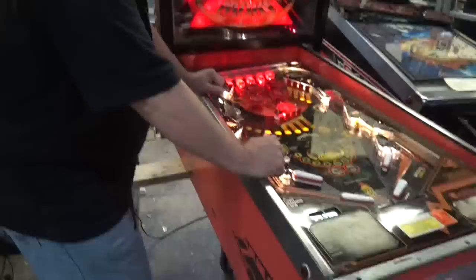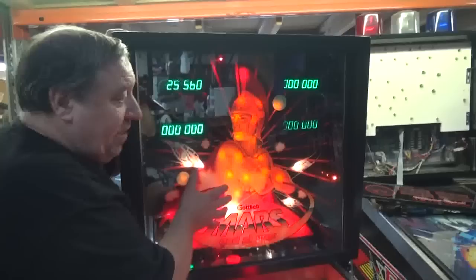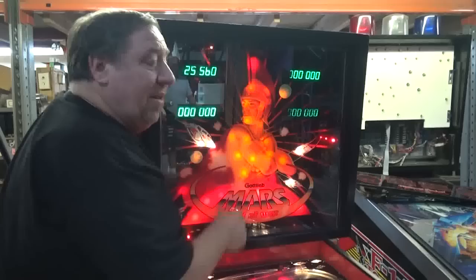Mars God of War - the man has been waiting, waiting, and waiting. It is going to be so worth his wait. Look at the three-dimensional back glass. Now this got the reputation of being what they call the nightmare back glass, and that is because to get this 3D effect, there's a piece of clear glass on the front with artwork on it.